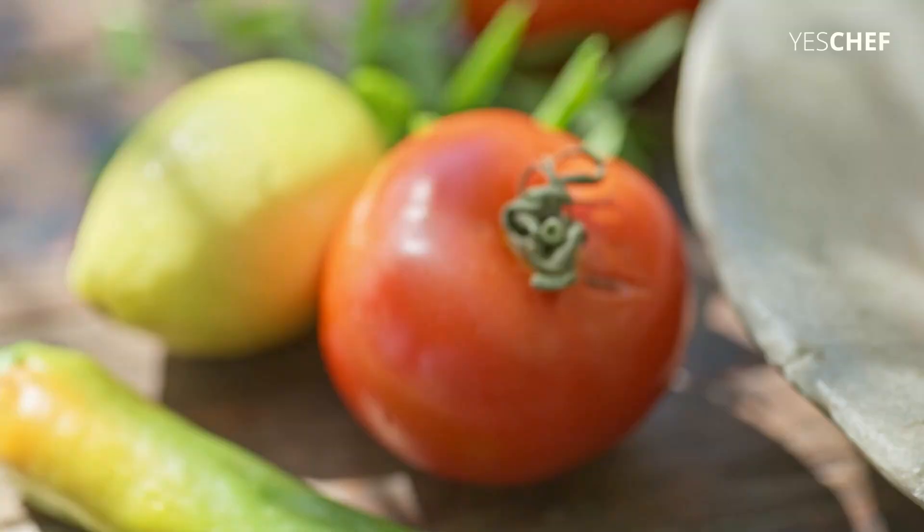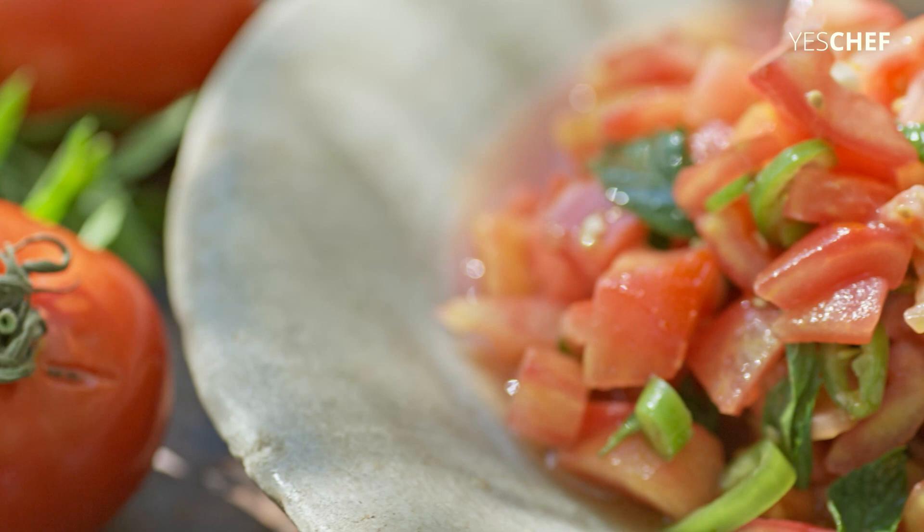A tomato salad. I'm going to teach you how to do the best tomato salad. And it's so simple, you're going to cry.